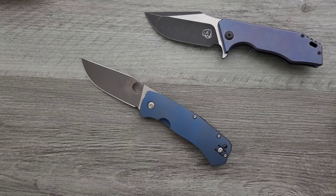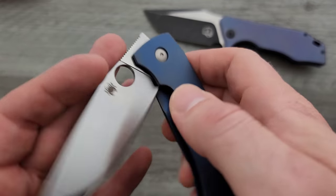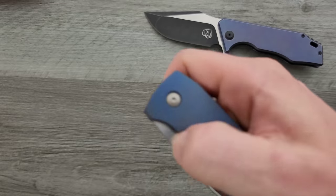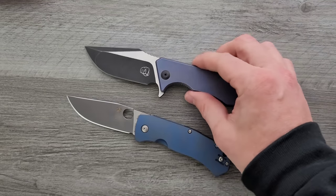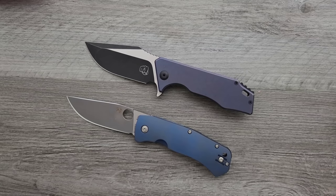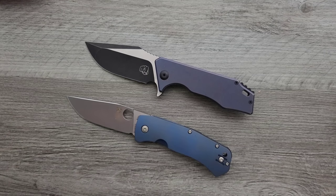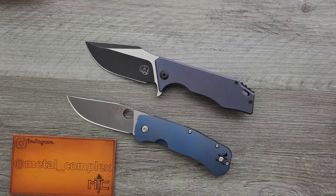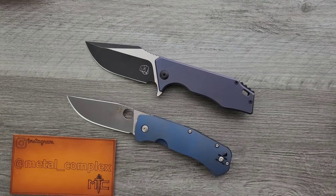I'll give you guys that full video in just a few weeks. Anyways, these are two really interesting knives and I'm glad they were sent in for me to take a look at. So thank you very much, Seth — I really appreciate you doing that. I think that's going to be pretty much it today. Please make sure to follow me on Instagram at metal underscore complex. My Patreon is listed right down below. If you guys enjoyed this video, please leave a like. I have lots of videos of knives that are either expensive or inexpensive that I do or don't like, so check those out. If you enjoyed my content, go ahead and subscribe because there's definitely more coming. Thanks again for watching everybody, and have a great day.